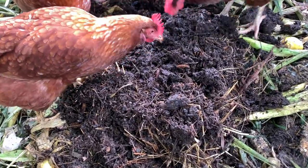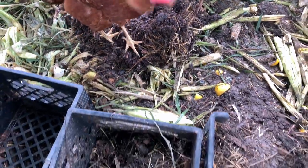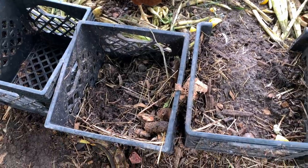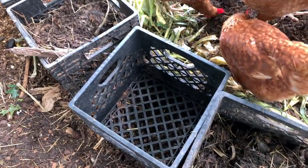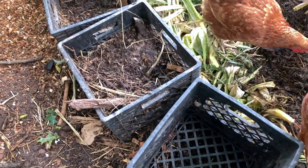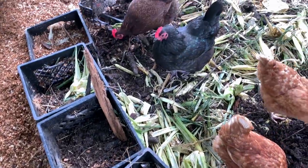It's incredible how many worms get into a milk crate within just a few days. I think I filled these up three or four days ago and already there are tons of red wigglers in there. It's a great way to separate areas and also create a huge increase in soil life and protein for the hens.